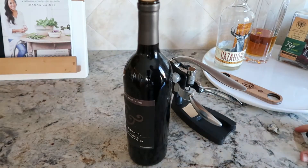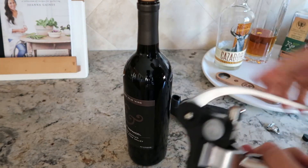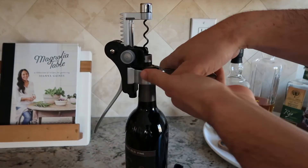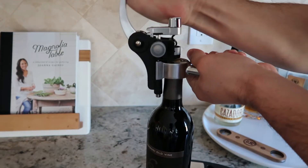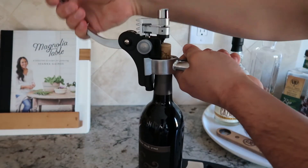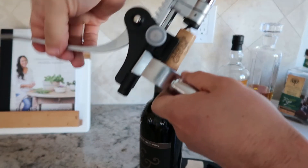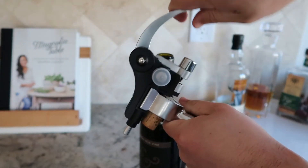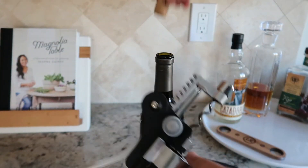For this wine opener, you rotate it back, place it on top of your wine bottle, and then you crank it down. Then you push it back up — boom — and undo it like that. To remove the cork, you simply do the same motion as well, and then your cork is free.